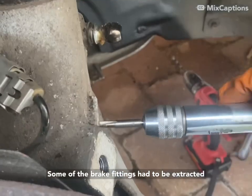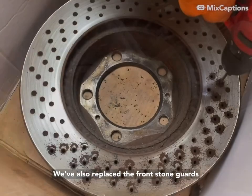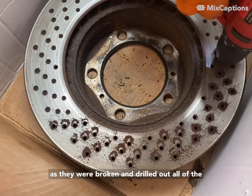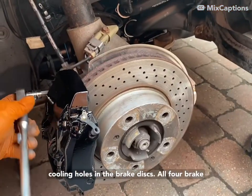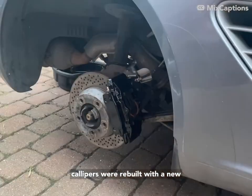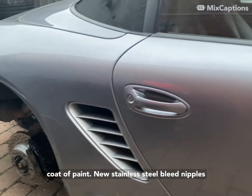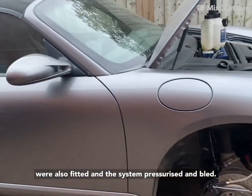Some of the brake fittings had to be extracted, where they were drilled out and the threads recut. We also replaced the front stone guards as they were broken, and drilled out all of the cooling holes in the brake discs. All four brake calipers were completely rebuilt with a new coat of paint. New stainless steel bleed nipples were also fitted, and the system pressurised and bled.